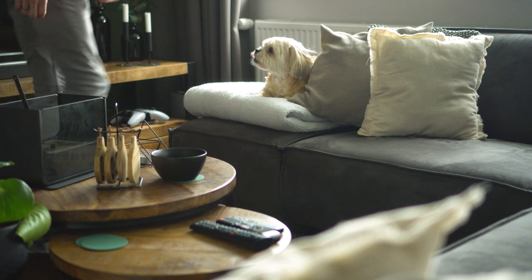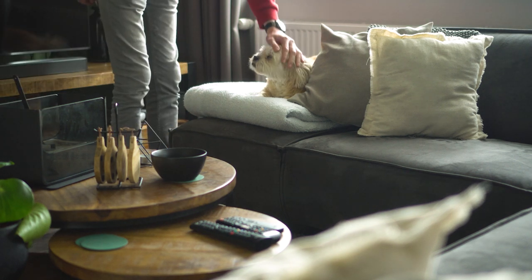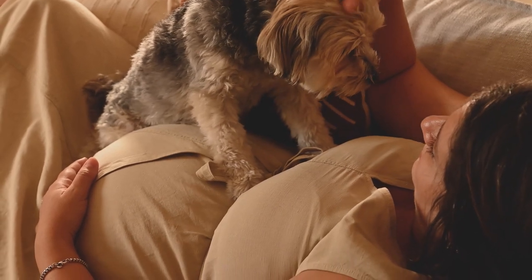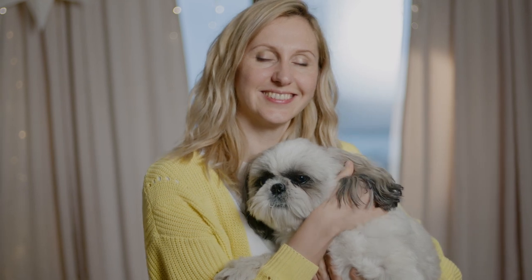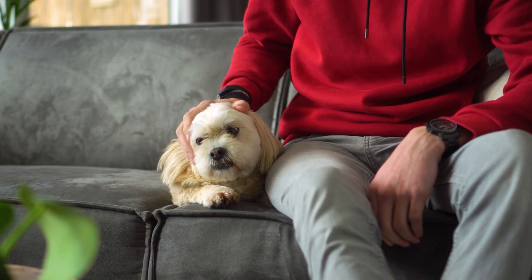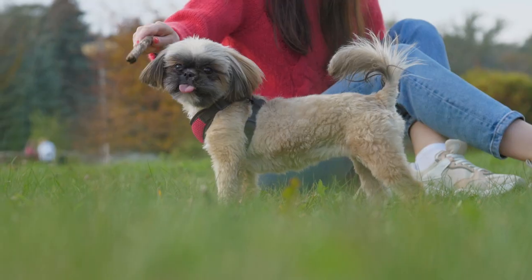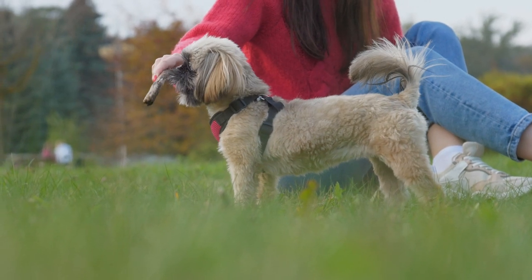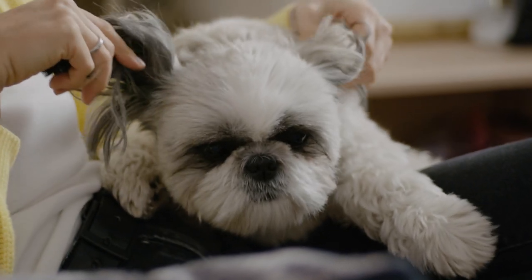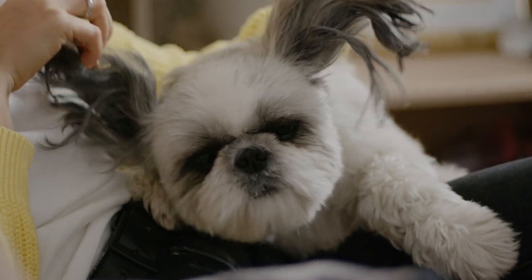Shih Tzus are a small breed of dog that weigh between 9 to 16 pounds and have a long, luxurious coat. They are known for their affectionate nature and love to be around their owners. However, their protective instincts can often lead to excessive barking, which can cause tension between you and your neighbors and may even result in complaints. Here are some tips to help you train your Shih Tzu to bark less.